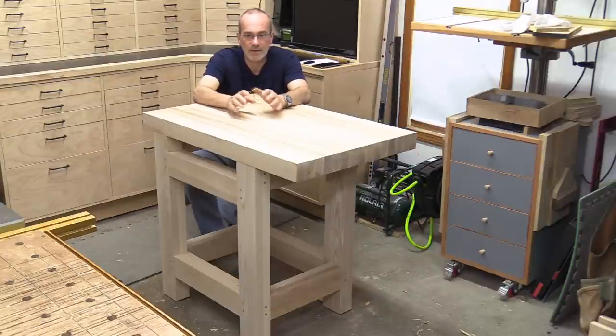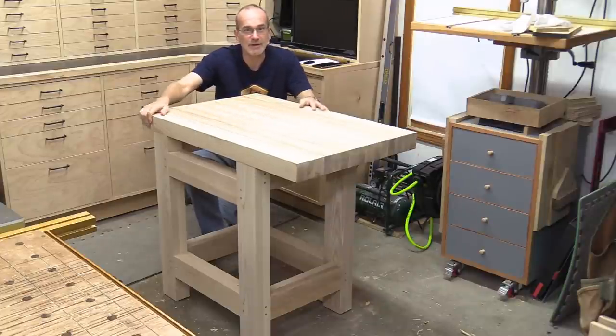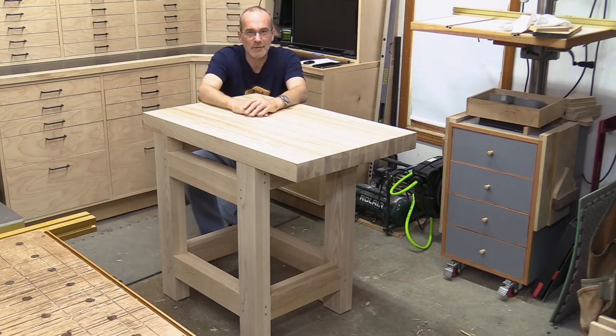Welcome back, my name is Guy. This time I'm going to build this small but massively sturdy little workbench. Let's get to work.